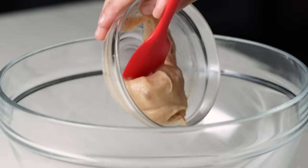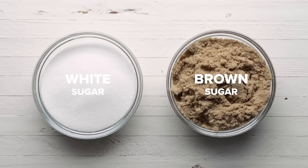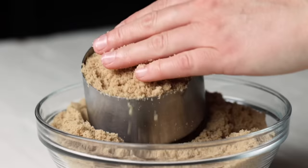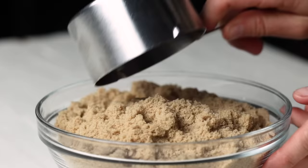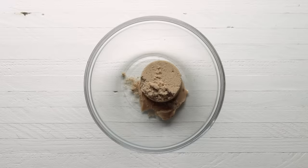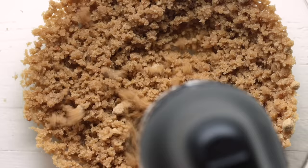Now that our butter has cooled, we'll add that to a large bowl along with our brown sugar. Using brown sugar instead of white sugar will add more of a caramel flavor and moistness to your banana bread. We're adding 1 cup here. Quick tip: if your bananas aren't extremely ripe, just add another ¼ cup of sugar. We'll use a hand mixer to beat until evenly combined, about 1 minute.